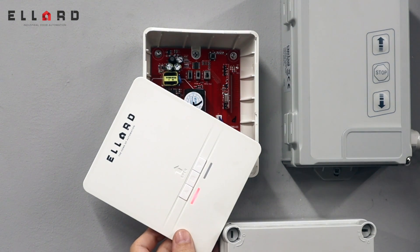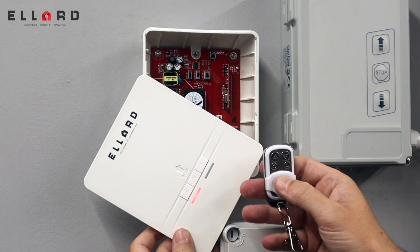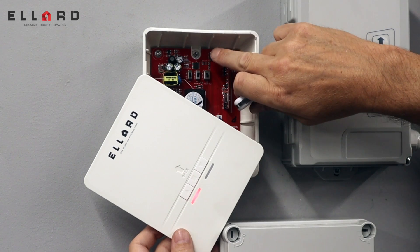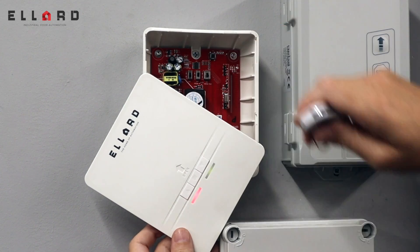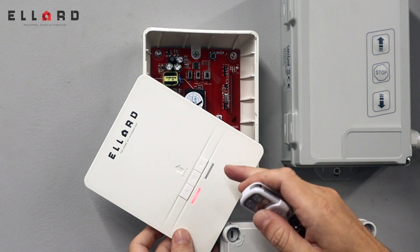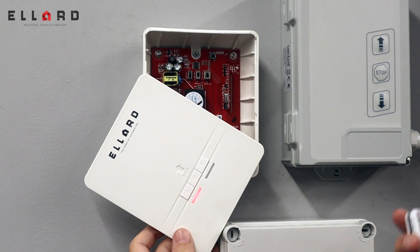We also do another style, which is the white one with the sliding cover. To program this, again press SW1 once. The green LED will flash. Press the circle button on the fob. The green LED flashes fast, and now that's complete too.